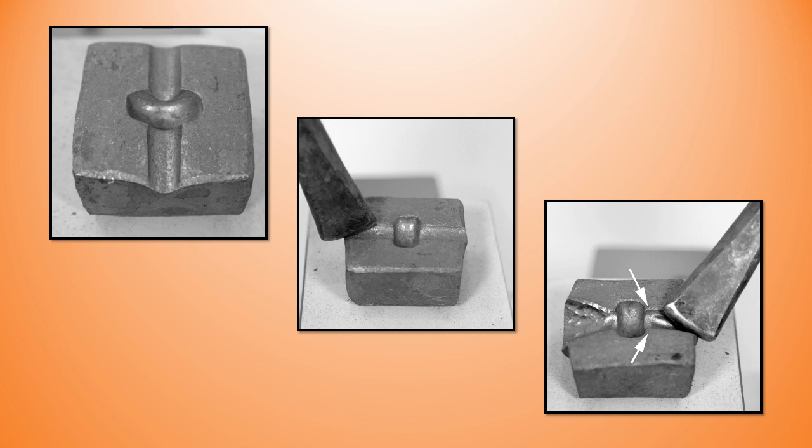I'm using the same handheld fuller here as I used earlier, and I prefer this over a handled or rod fuller as I find it easier to use. Take care not to ding the transition area — I'm showing that by the arrows in that bottom right photograph.